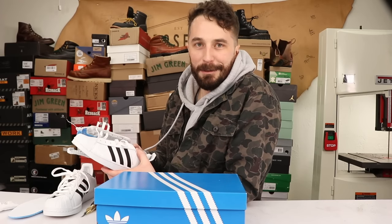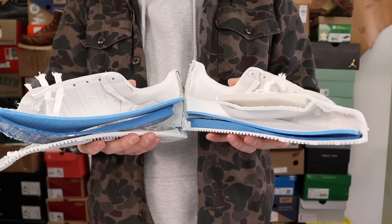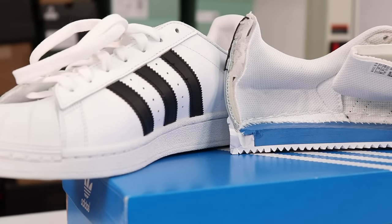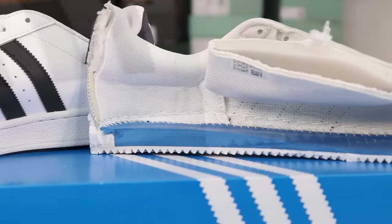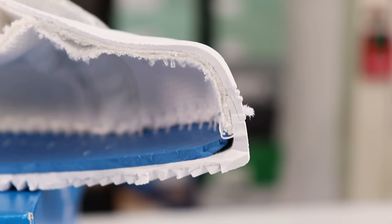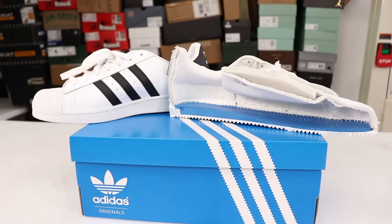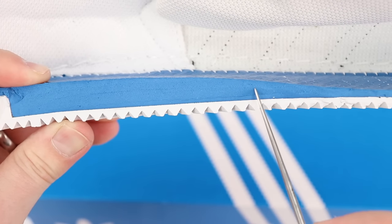Okay, I got this thing cut in half. Let's see what's inside. Look how thick this foam is — no wonder these things are so comfortable.